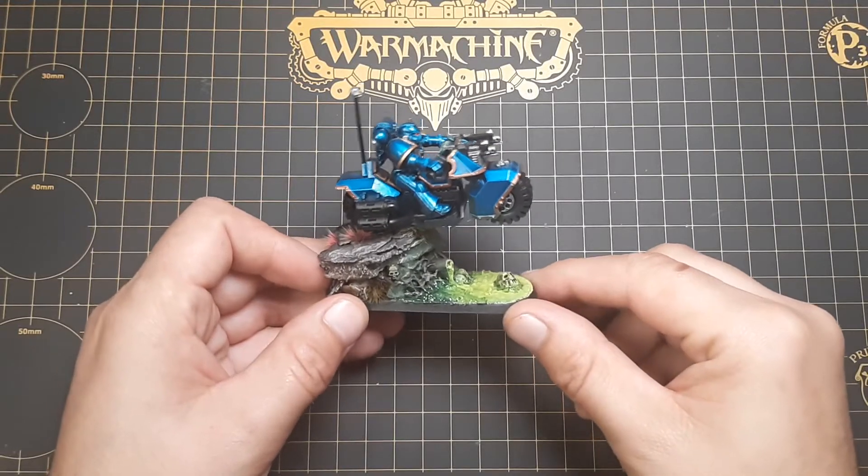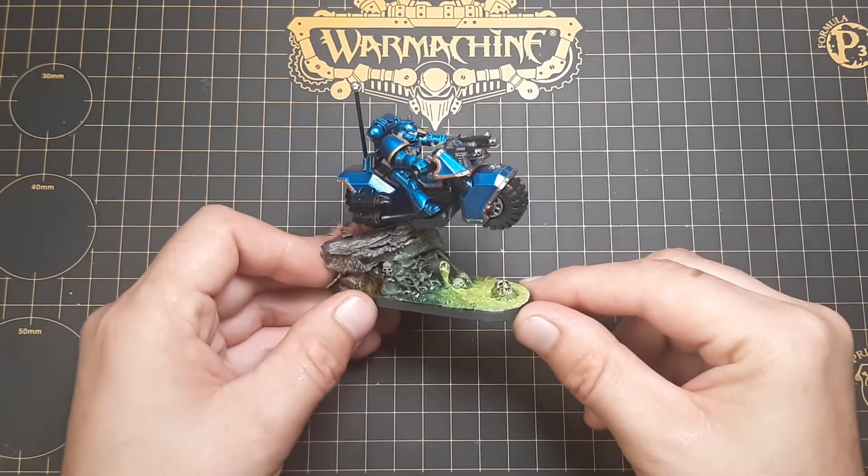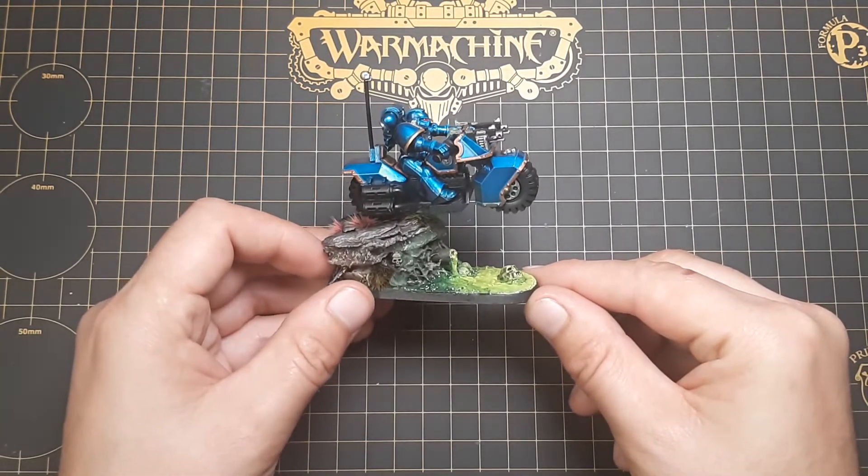Today on the Crafters Forge, I'm going to show you how to paint green glowing ooze. Let's get to it.